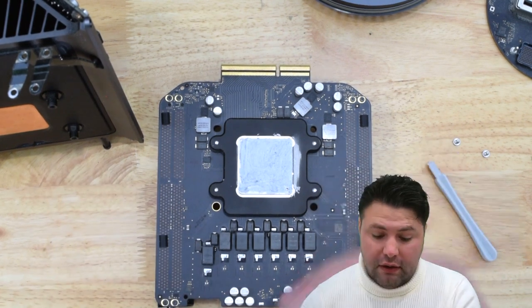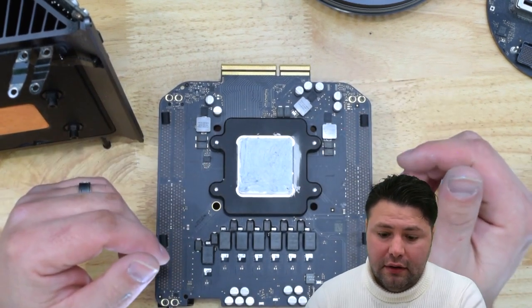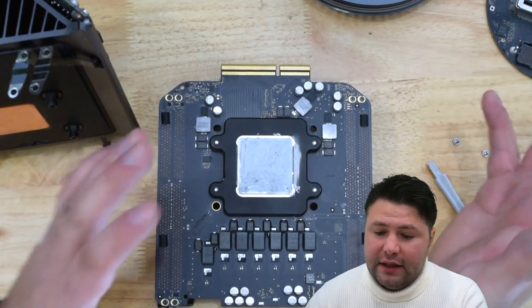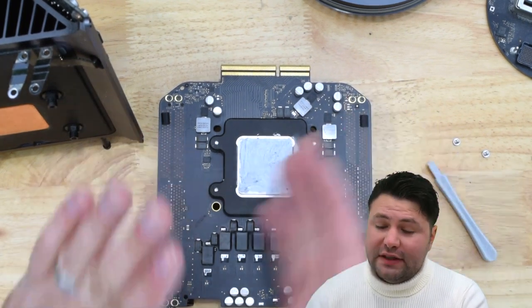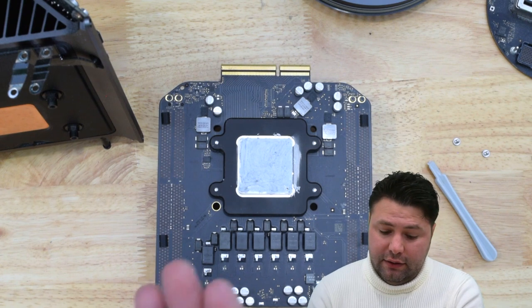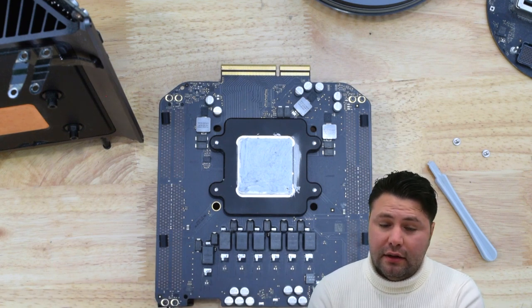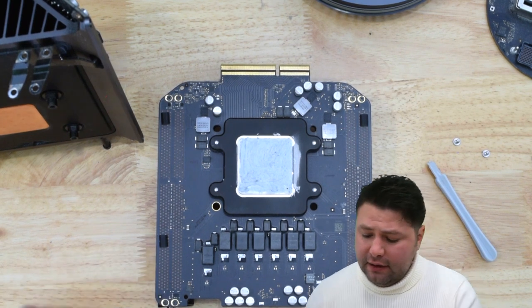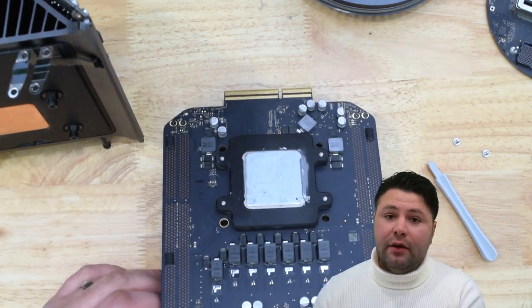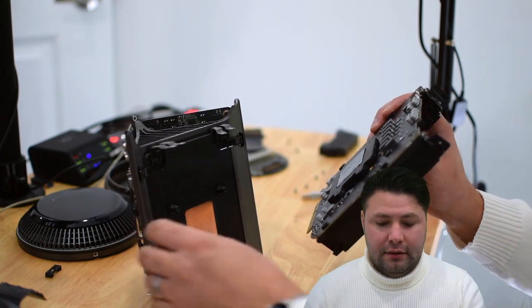The processor transfers heat to the heat sink, then the fan spins and cools the heat sink off — that's how the cooling system works. Spreading the thermal paste out allows pure full contact with the heat sink so they essentially become one, doing the best possible job transferring heat. Anyone who says otherwise doesn't really know why they're doing what they're doing.